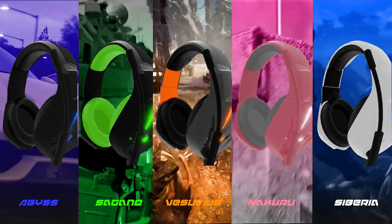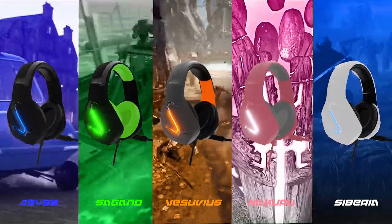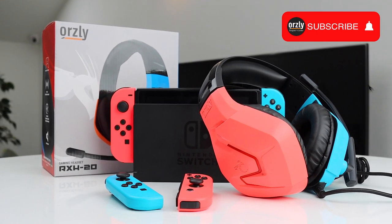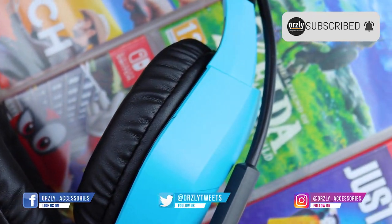Tonami joins our five fantastic colorways, so there should be one to match your setup. Let me know in the comments below what color you'd get. Thanks for watching — if you enjoyed this video, share it with your friends. Links to buy it are down below next to that subscribe button, and follow us on social media if you want to see more.